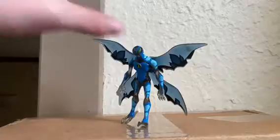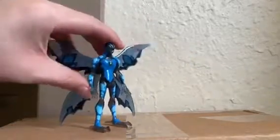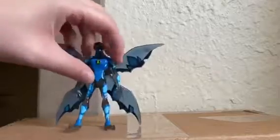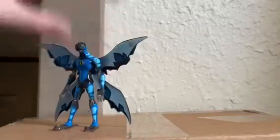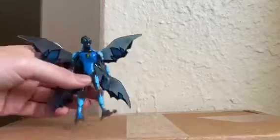Today we're going to be taking a look at the Big Chill Defender. Now at the time of this video I'm not sure if I've posted the original figure. I know I've posted the cloaked one, but I do have the original one. It's just like this one, except it's not clear. But I'll get to that one eventually — I just gotta find the figure.